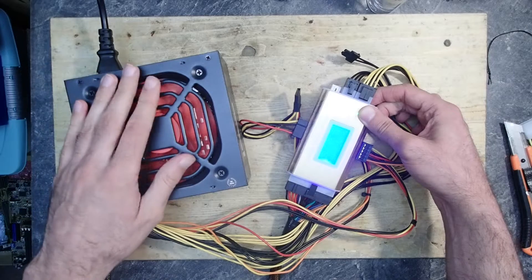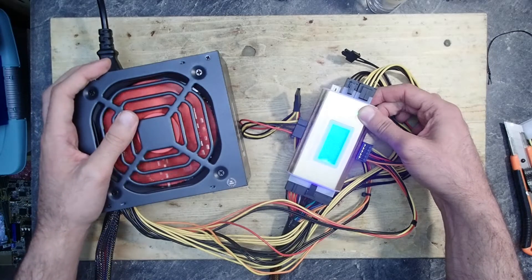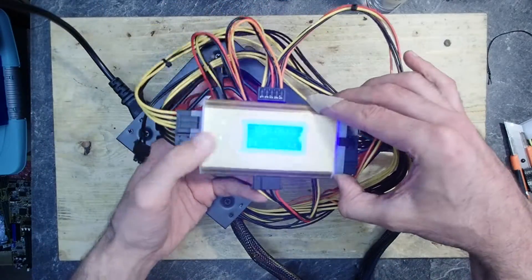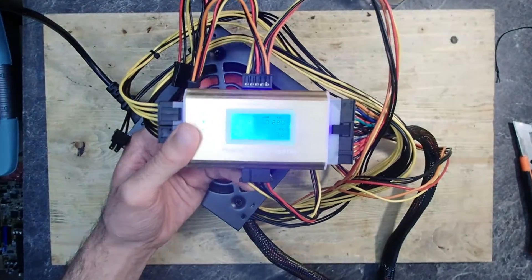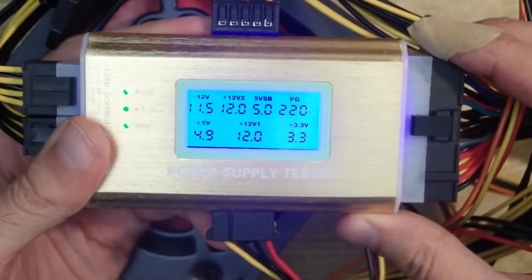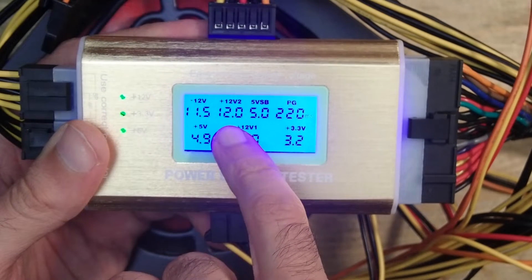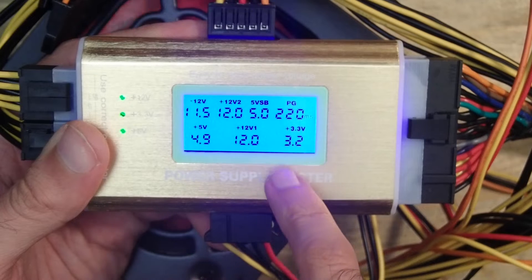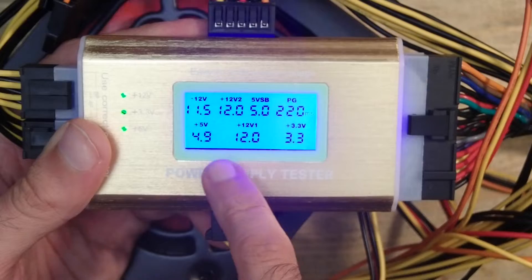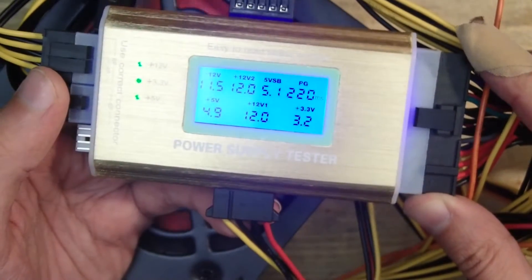The PSU on the test device makes two beeps, which indicates that all values are within limits. First positive note: the power supply is absolutely silent, at least with just a little load. The -12V rail is at -11.5V — I'd say everything within five percent deviation is okay. The 12V is perfectly on point, standby voltage is okay, 3.3V is okay, the second 12V rail is fine, and the 5V looks okay too. That is very good so far.